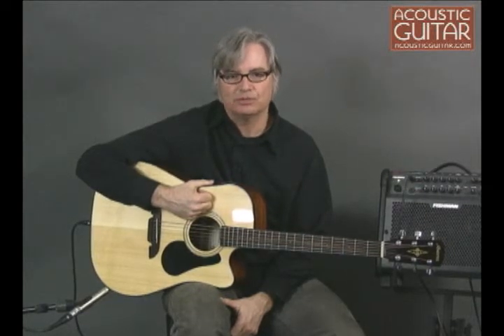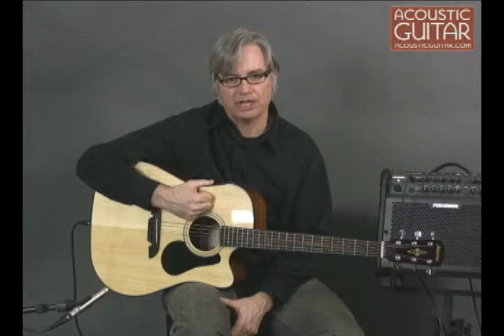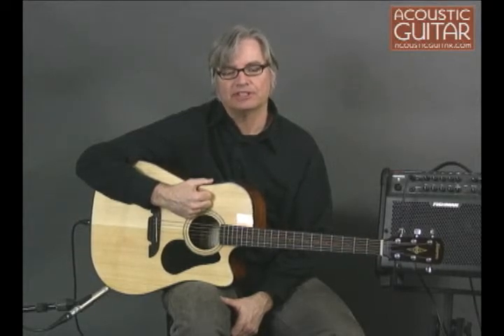Alvarez was started in 1965 by St. Louis Music's Gene Kornblum and Japanese luthier Kazuo Yairi, with the intention of producing high-quality, handmade acoustic guitars at an affordable price. Today, the company builds a complete line of acoustics, many still handmade.